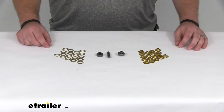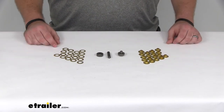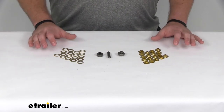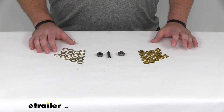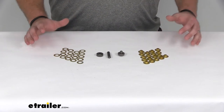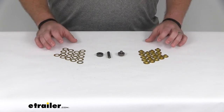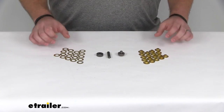Hi there, I'm Michael with eTrailer.com. Today we're taking a look at the TaylorMade Complete Easy Grommet Set. This is going to allow you to easily attach grommets to your boat covers, tarps, or what have you, so that you can reduce the risk of fraying or damage to your tarp and those weaker hold spots.